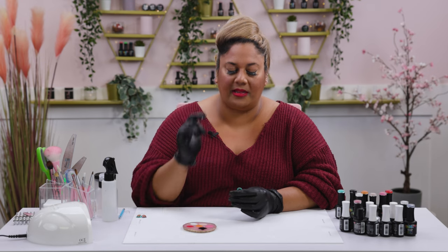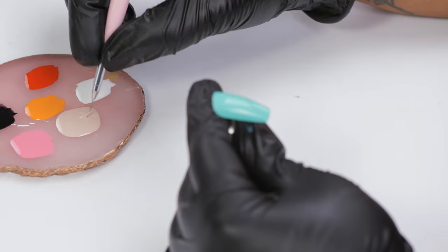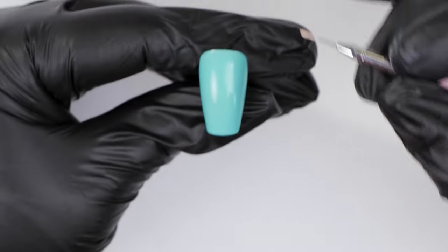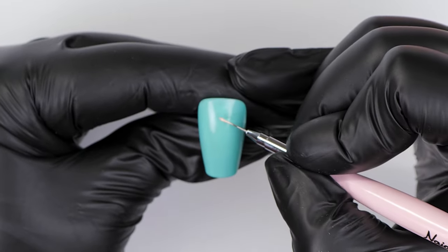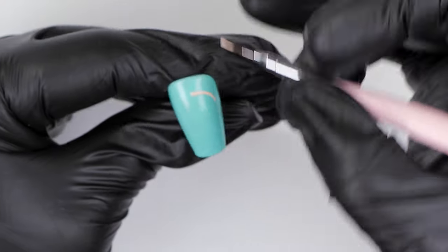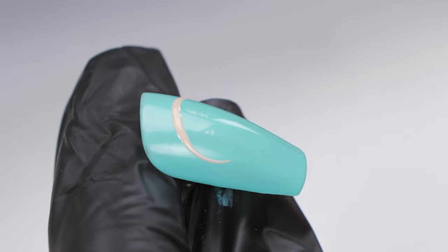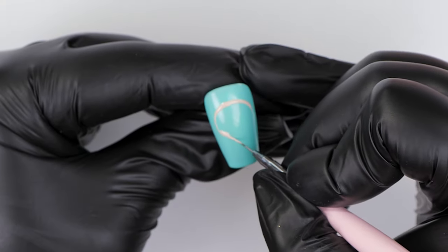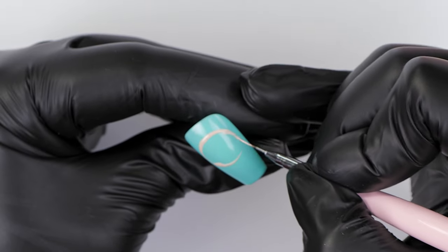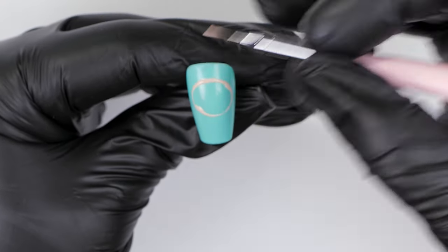I'm going to go in with my 0002 brush and pick up some of the color on the palette called Shy Away. To start the Powerpuff Girl, I'm going to paint a nice big circle on the nail just to mark up the mahoosive head that she has. Don't stress if the circle is not perfect - we're going to fill it in and fix anything that's not as round as you want.